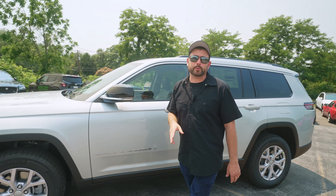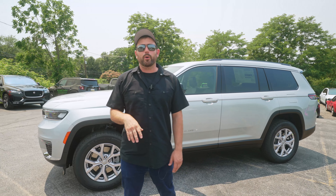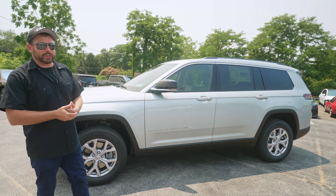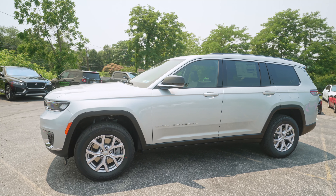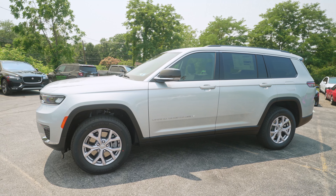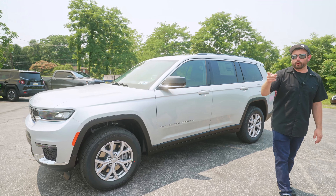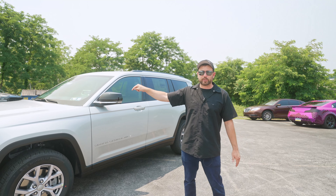This particular model comes with the 3.6-liter V6, and it's also going to be available with the 5.7-liter Hemi. Fingers crossed, hopefully Dodge gets crazy enough to throw a Hellcat in this or in the Grand Wagoneer, so we can have basically a Trackhawk version of this — we like Hellcat motors in just about anything. That's it for our quick overview of the Grand Cherokee L. We're going to pull it into the garage and get that wear and tear package installed. If you want this one, go check it out at Laurel Valley Motors.